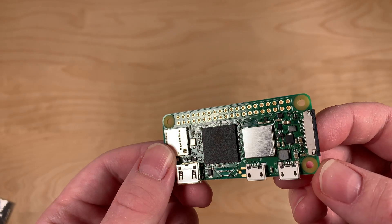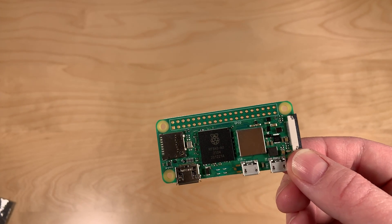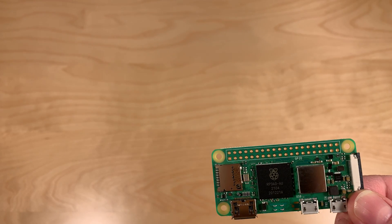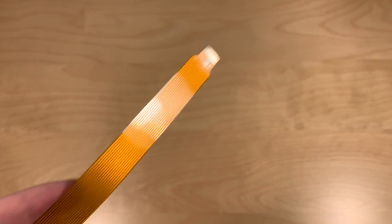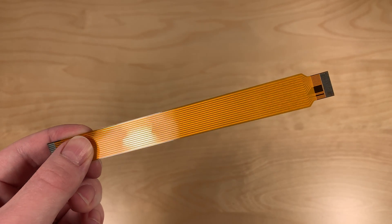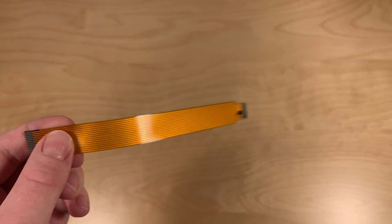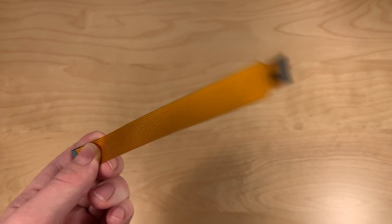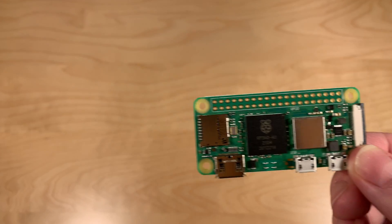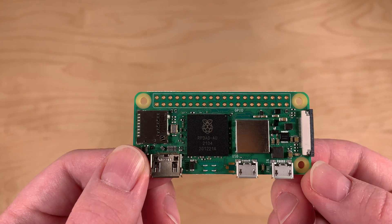Finally, let's take a look at the camera connector — it's the same as before. However, just like before, you need one of these cable adapters. The Raspberry Pi Zero always needed a camera adapter like this, and that hasn't changed. You still need to use an adapter, but it's the same adapter.